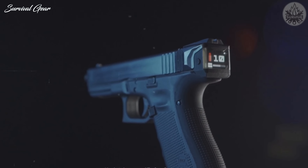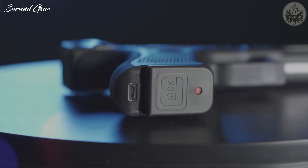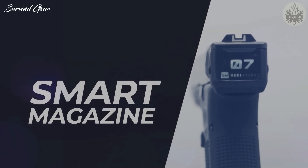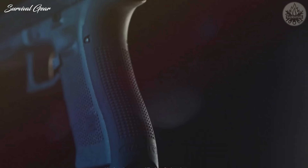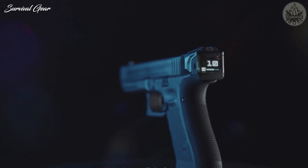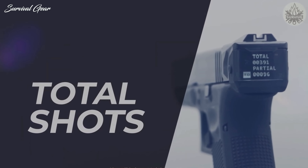Paired with sensors in the magazine follower, the Smart Slide can detect if a round is in the chamber, how many rounds are loaded in the magazine, and how many rounds have been fired, alerting the shooter when the magazine is running low and empty, as well as when the gun is safe. The Smart Slide can also track the total number of shots fired through the gun since installing the device.